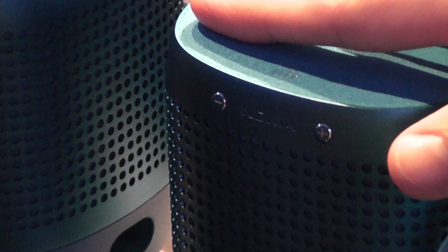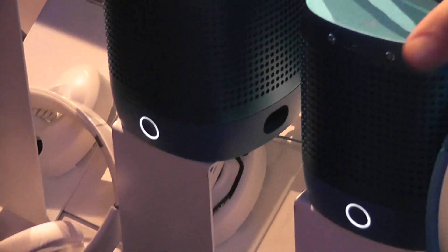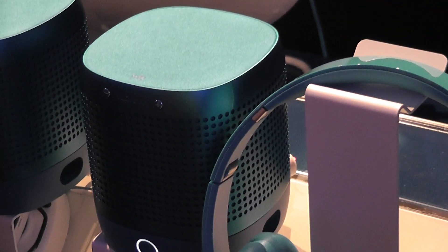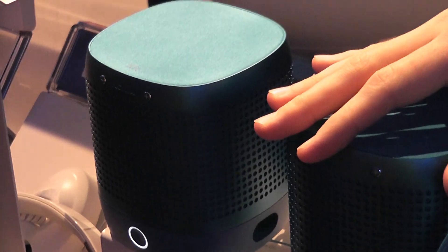One is this 360 audio, where the name comes from. What we're talking about here is the sound actually comes from the top and it circulates this way. It's very difficult to hear it in this environment, but basically it means that you can be standing in any direction from the speaker and still hear it, not like being in front of it like a normal phone-shaped regular speaker. That's one very important thing.